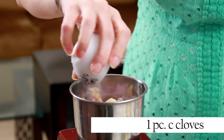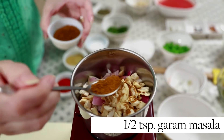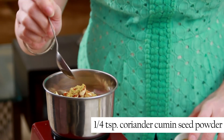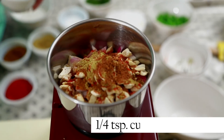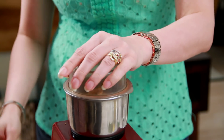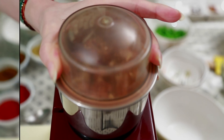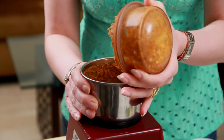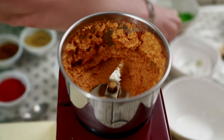Now let's make the masala paste for the gravy. Chopped onions, garlic cloves, ginger, cashew nuts, garam masala, red chilli powder, coriander cumin seed powder, and cumin seed powder. Let's grind this into a smooth paste. And the masala paste is ready.